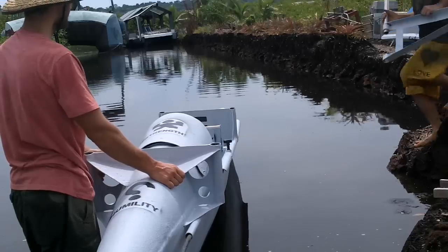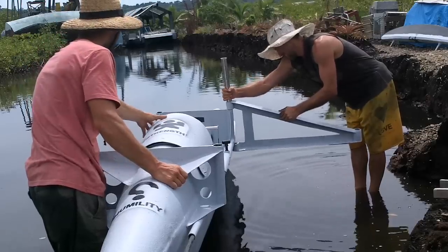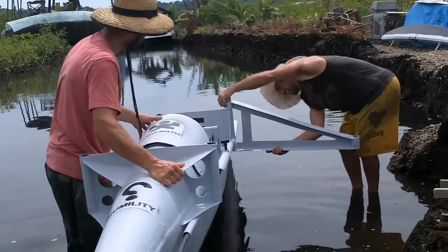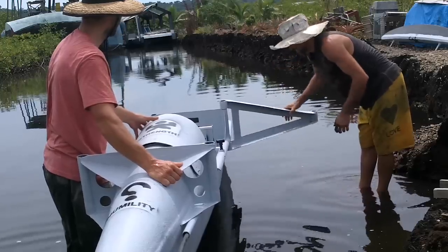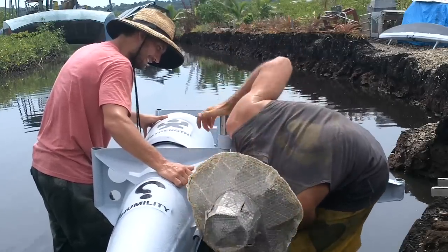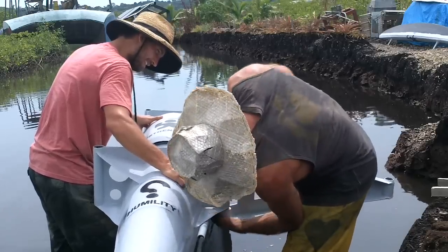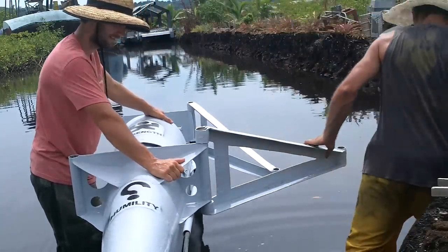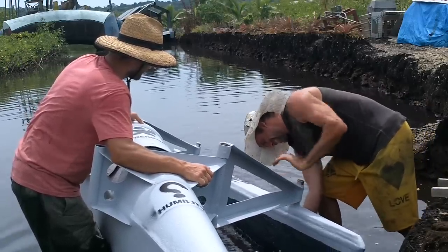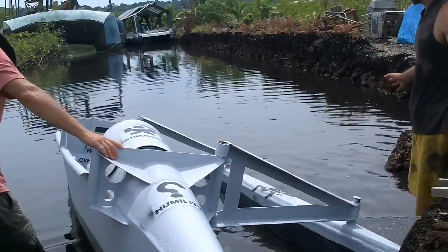I haven't actually assembled everything yet, so I'm kind of hoping it all fits right. I know these fit on. Just tie a rope on or something? Right. Yeah, I guess I don't have to worry about them falling off. Oh, nice! That's so cool.